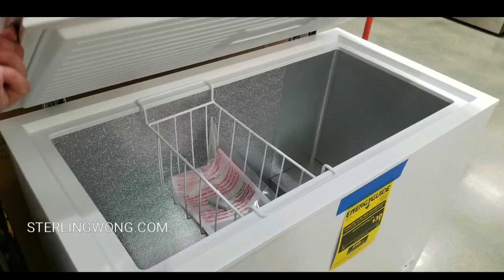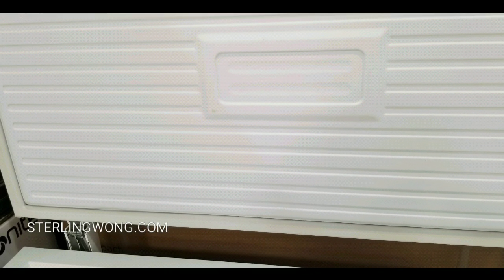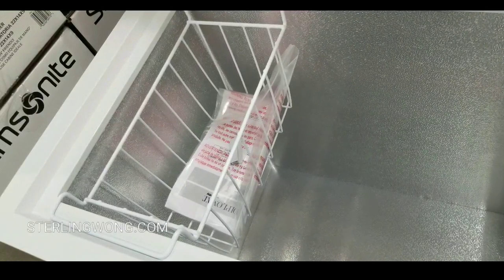Opening this thing up, the top lid is insulated as well as the sides, which have really thick insulation — which is nice. It is a chest freezer, and I assume they've improved it over the years.